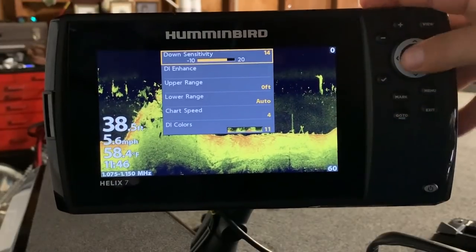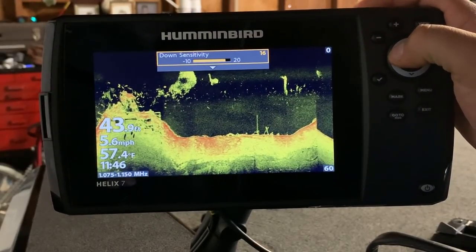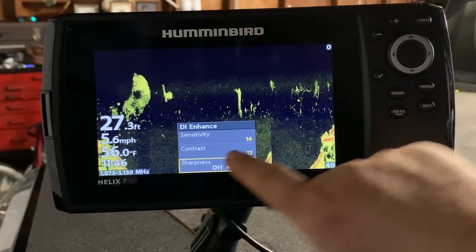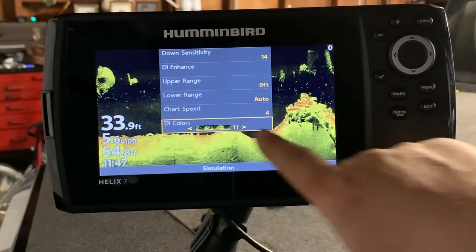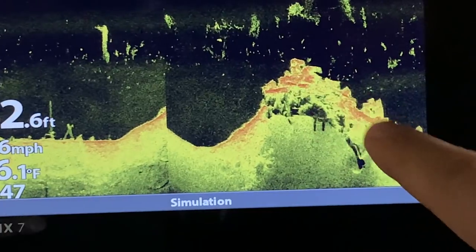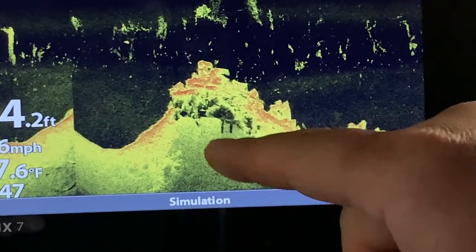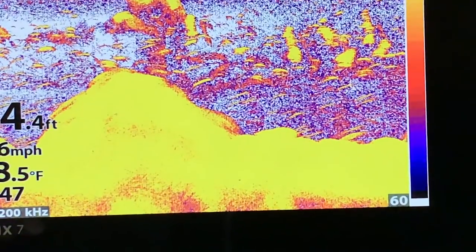Straight over into the down imaging: I've got my down sensitivity on 14 — I go between about 13 and 16 depending on the day and what's in the water. DI enhance sensitivity at 14, contrast at 12, sharpness is off. The color palette I've found works best is number 11. The harder signatures show up with a bit of red, so in the screenshots you'll see bigger fish or strong returns on the down image showing as a gold dot with red in it.